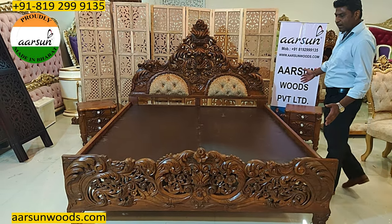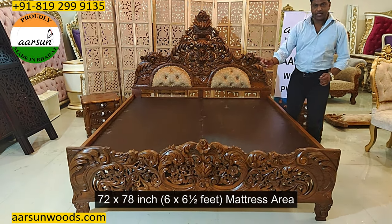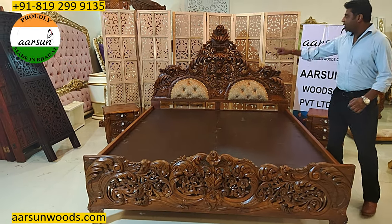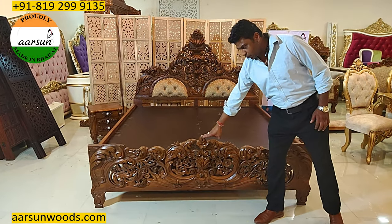This one is a king size bed. King size is 72 inches — 6 feet by 78 inches — 6 and a half feet mattress area. The height of the back is 5 feet and the front is 28 inches high from the ground.